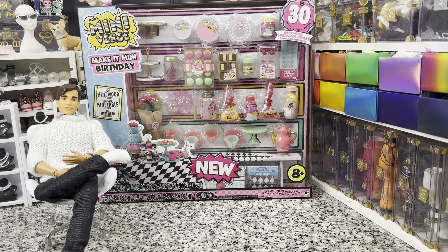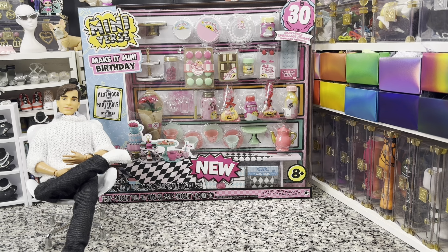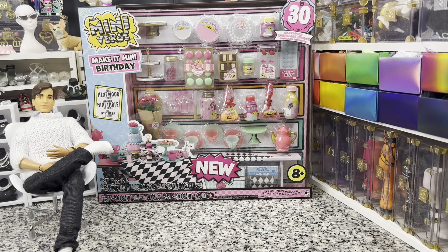Hey there y'all, DisneyDPrince here today with another Make It Mini unboxing. This is the Make It Mini Birthday Multipack. It has some exclusive things in it, and this is part of the new resin formulation release, denoted by new stickers on the boxes. It doesn't say Alice in Wonderland, but it's very Alice in Wonderland coded. I picked mine up from Walmart — it was $29.99 and it is really just very cute.